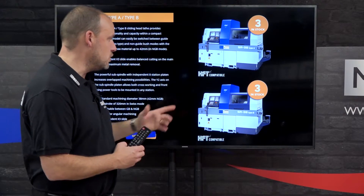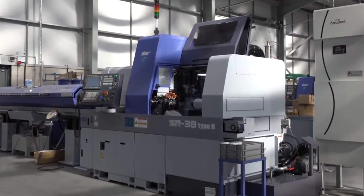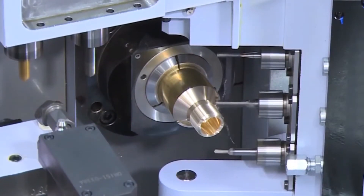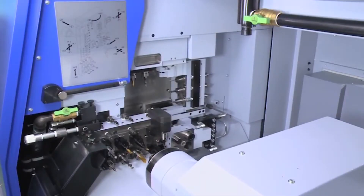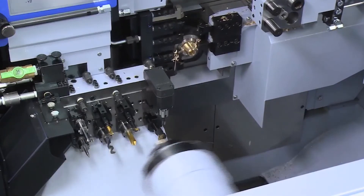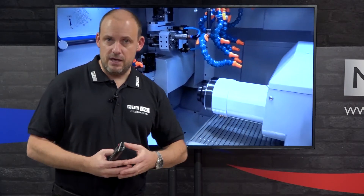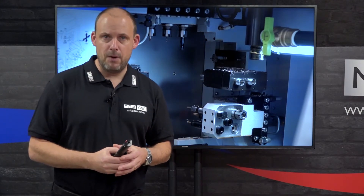The next machine is the SR38, available in Type A and Type B — a much bigger workhorse at 38mm bar, and you can go up to 40mm or possibly beyond. You'll need to talk to Star GB about bar diameters on this machine. It has guide bush and non-guide bush capability again, with a B-axis giving the same benefits as before. Additionally, this machine supports balanced turning, bringing two tools into play at once to reduce cycle times dramatically. With a main spindle and sub-spindle, plus an extensive tooling configuration, the SR38 is ideal for complicated components in larger bar diameters.